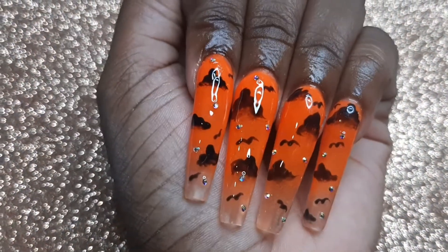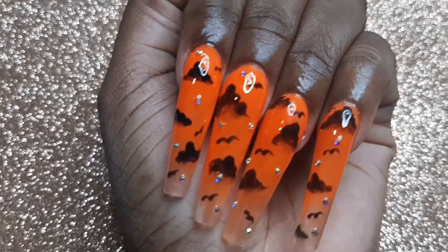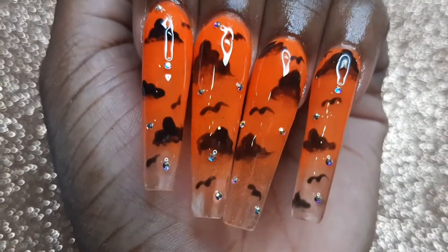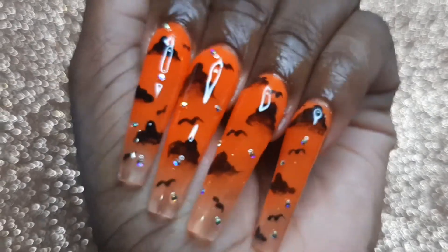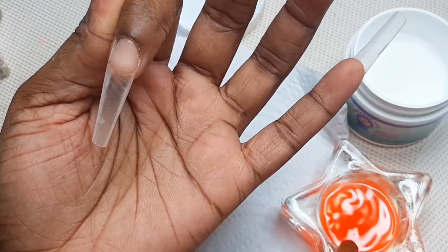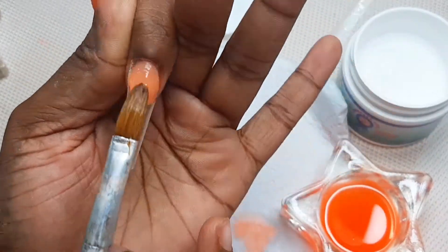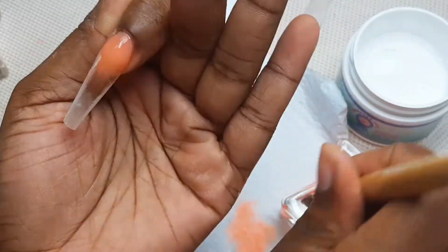Hi beauties, welcome! What's popping? Welcome back to a brand new video on my channel. These are the nails I'll be doing for today's video — I'm really excited about these. If you're new to my channel, hi, welcome to Bare Beauty. Thank you guys so very much for clicking on today's video. This video is going to be very exciting and hopefully very informative.